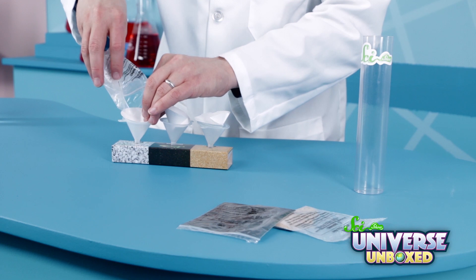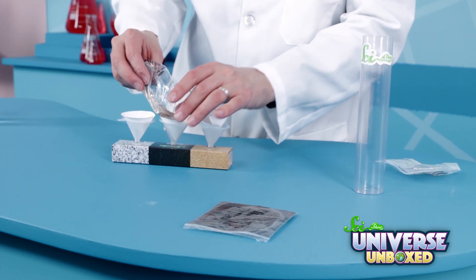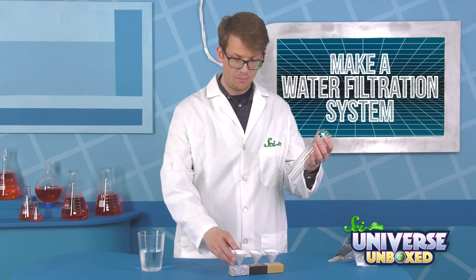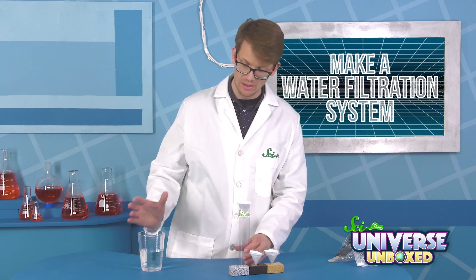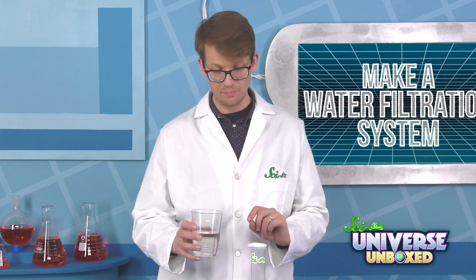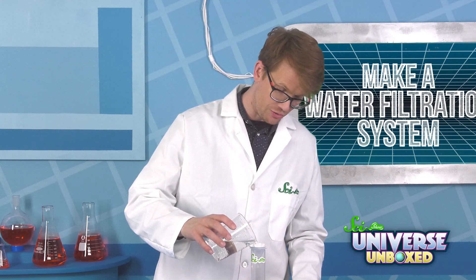Once you get your filter paper into all your funnels, pour gravel in one funnel, sand in the second, and activated carbon in the third. Now you're ready to go. Put the funnel with your gravel in it on top of your tube, and then pour your dirty water through it. The funnel is pretty small, so this might take some time — just go slow and it will eventually all go through.